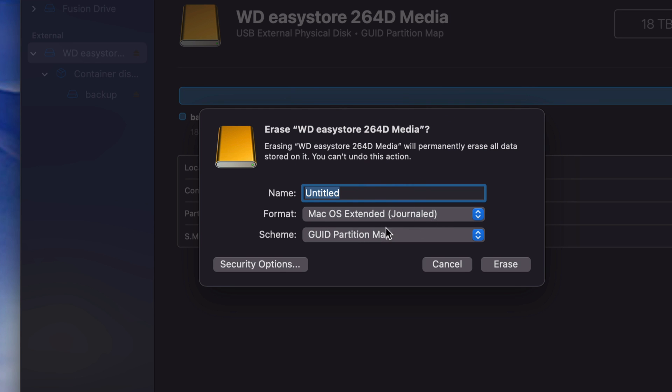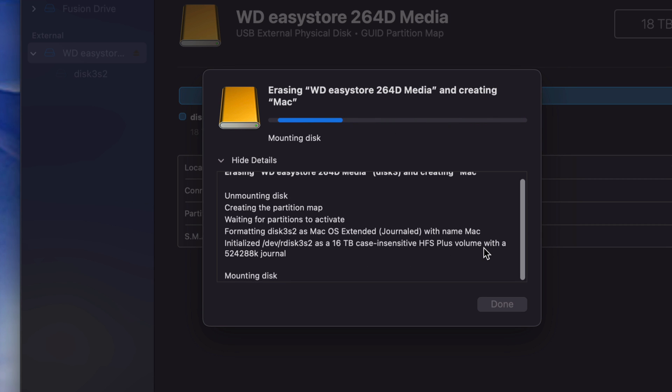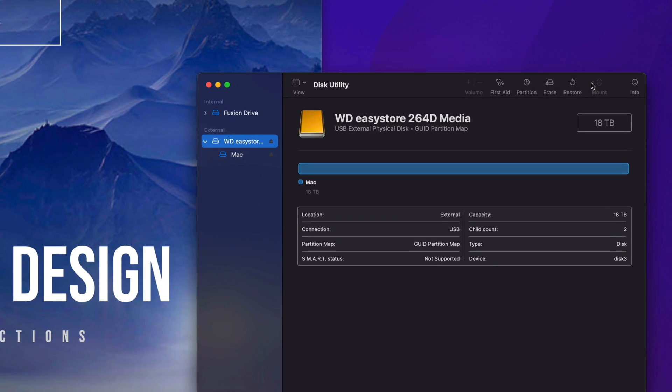We're going to start with the Journaled partition format and name it 'Mac' — the name doesn't really matter at this point. We're going to erase it. Erasing doesn't take that long. If you get any errors, just try again. Make sure it's partitioned and Journaled, especially if you're trying to do anything like exFAT. You usually only get errors if a program is trying to use your external hard drive at the same time.